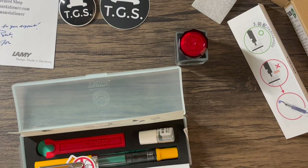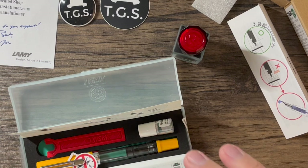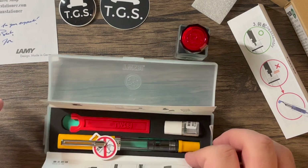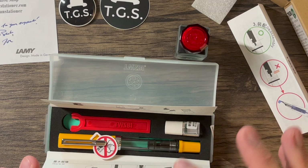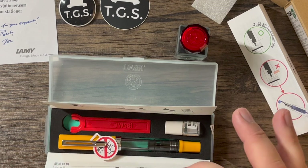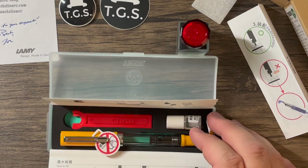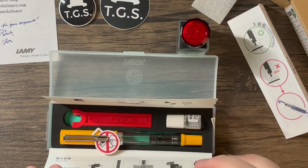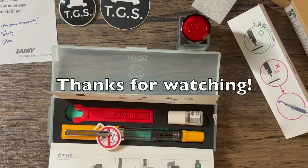So that is my little haul from the Gentleman Stationer. I was so excited to order from them and I'm going to try all these items out and let you know. Let me know if you have used any of these items. Also keep in mind that the Gentleman Stationer does have periodic sales — they had a Memorial Day sale where I got a discount on some of these items, which is why I wanted to order before the sale ended. You can follow them on social media or check out their website — their blog posting is really interesting. Thank you so much for joining me today and I will see you next time. Take care.